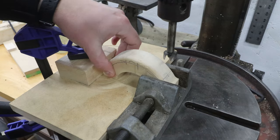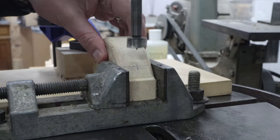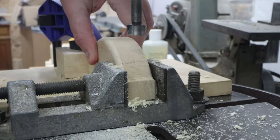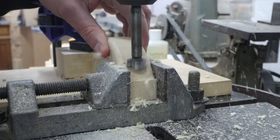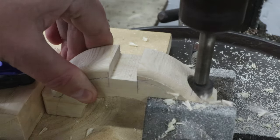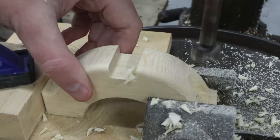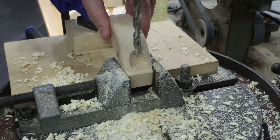The flanges on the collar need a counterbore for the washers, which I made easier with this setup. Trying to do this freehand would be practically impossible and very inaccurate. Then, with the setup kept the same, I used a smaller bit to drill through for the shank of the bolt.